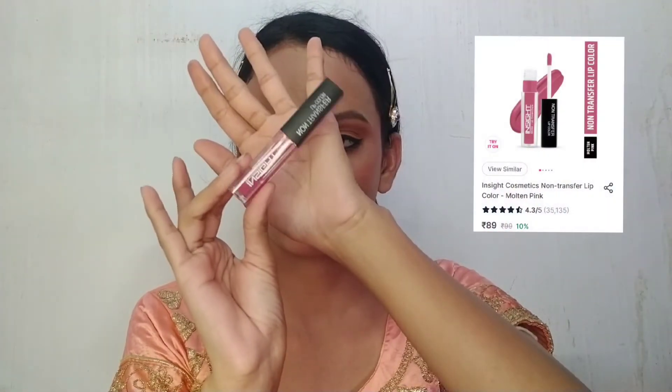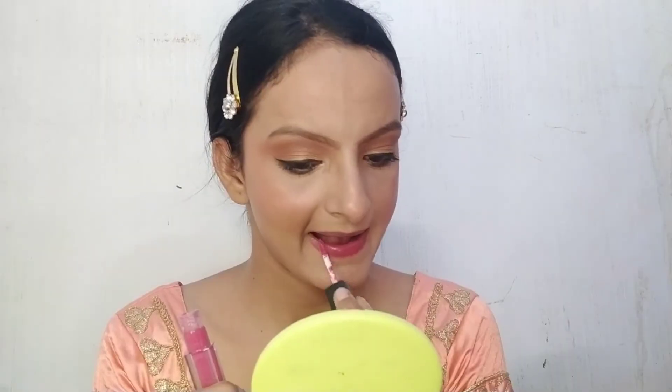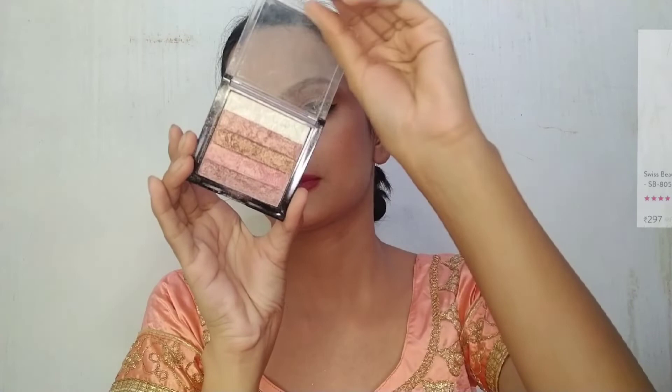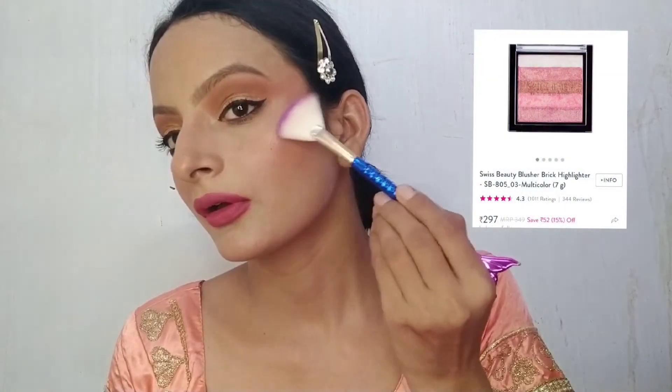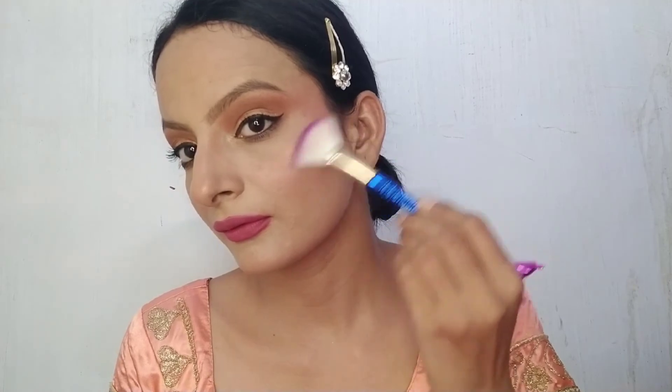For my lips, I am using Inside Cosmetic Liquid Lipstick in the shade Molten Up Pink. For highlighter, I am using Sis Beauty Blush Plus Highlighter Palette in shade SB03.